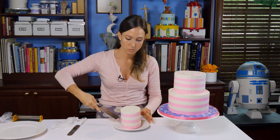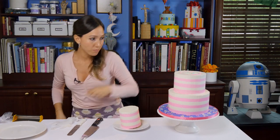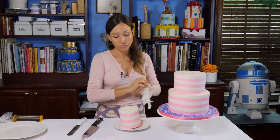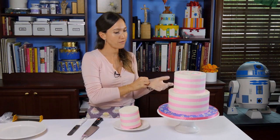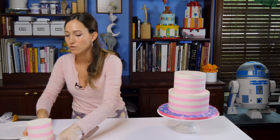You want to have a buddy or somebody with you to pull that out when you remove the tier, because it's either going to stay stuck in the bottom part or going to stay stuck on the top part. This cake does not have a dowel because I forgot to put one, but it's okay.